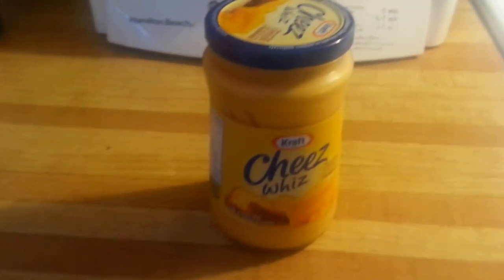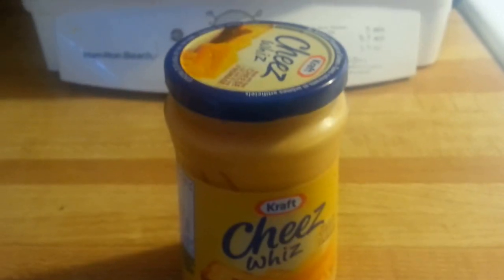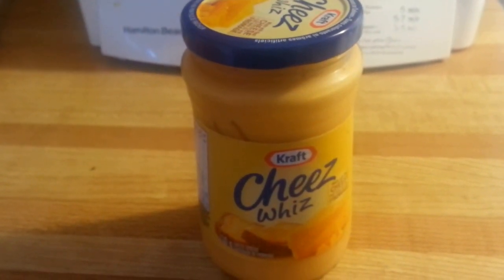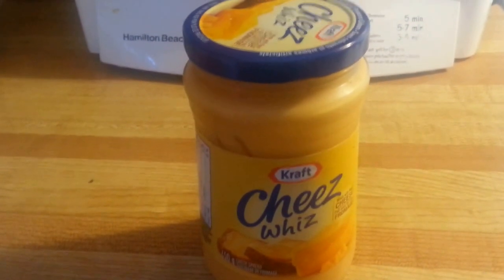In case you're allergic to peanut butter and it gives you hives, or you die, you can also use a fun cheese plastic spread called Cheeseways — it's very good. I like to use it on toast and pretty much everything that is sandwich-related.